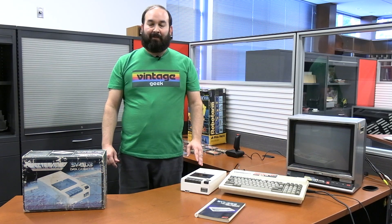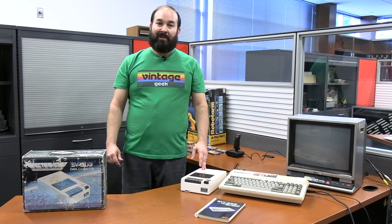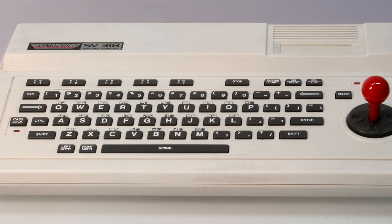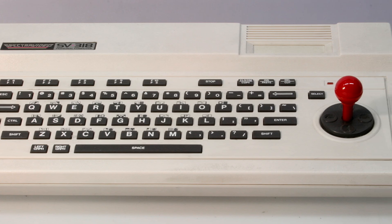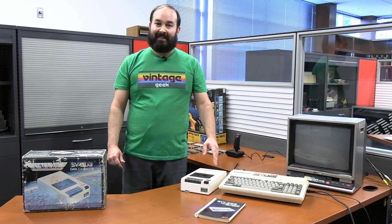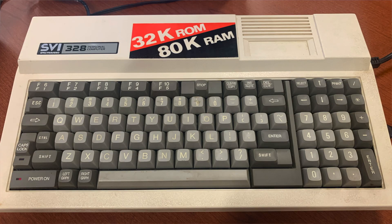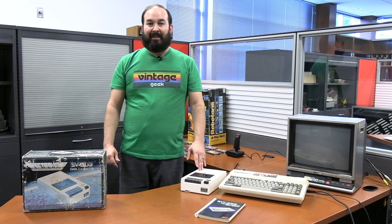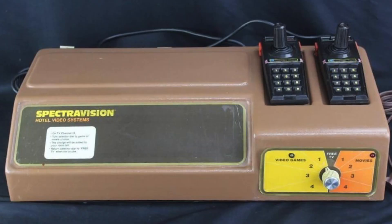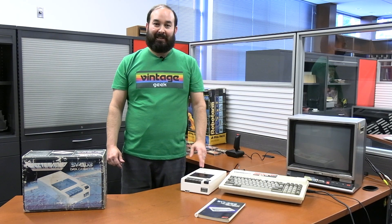By 1983 they finally had a real computer design with the SVI 318, the model before this. That model had a joystick built into the computer unit itself and a slightly different keyboard. This is the second generation model we have today. Another fun fact: SpectraVision had to rename themselves to SpectraVideo because there was a hotel cable system using the SpectraVision name, and to get out of a lawsuit they had to change their name to SpectraVideo.